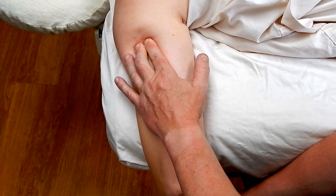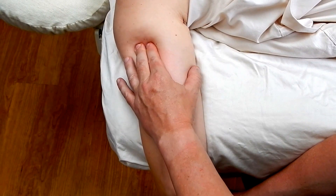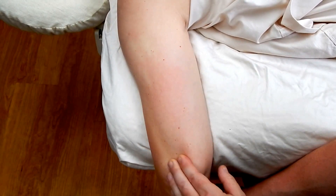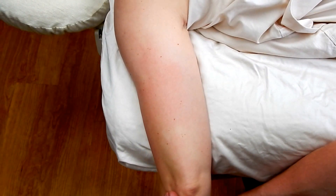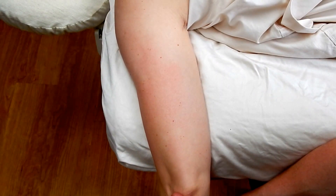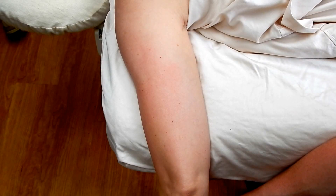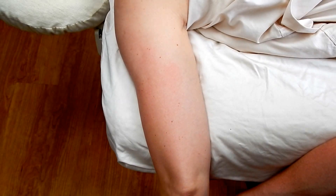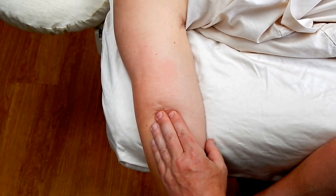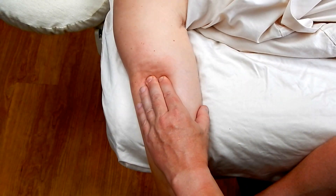We can get entrapment here of the radial nerve by the tricep. The client would complain of numbness and tingling going down the dorsal aspect of the forearm and the wrist to the middle finger. That would be an indication of possible radial nerve entrapment — dysthesia.